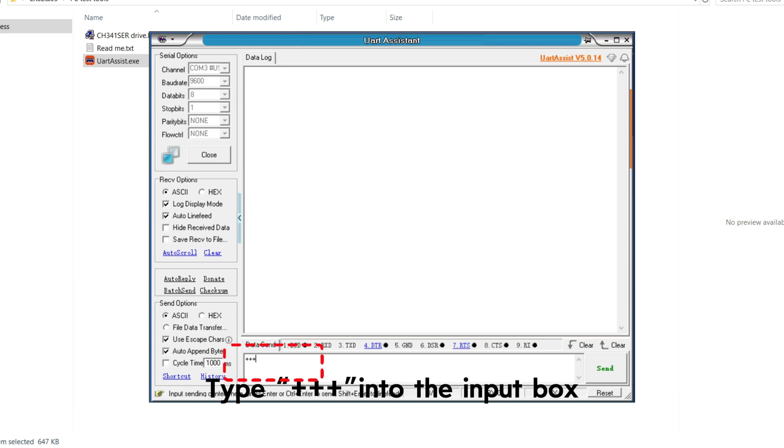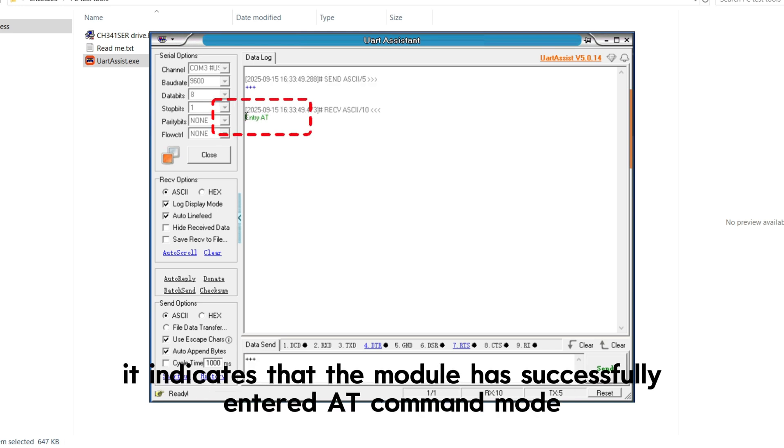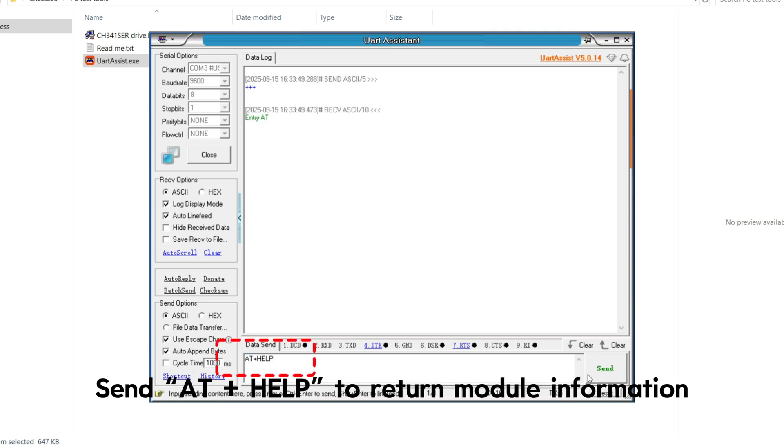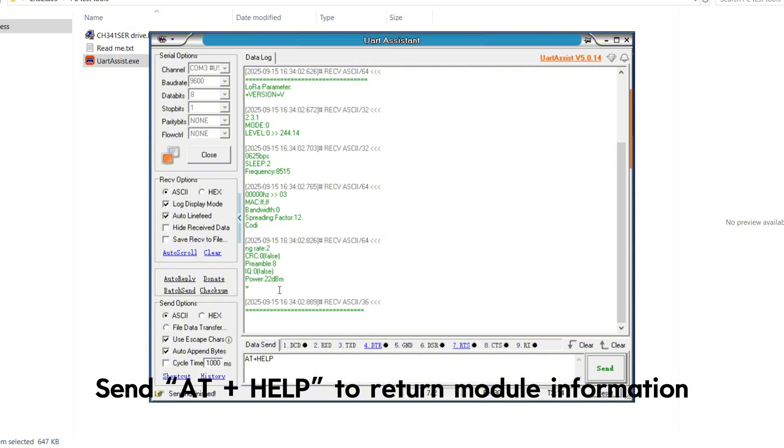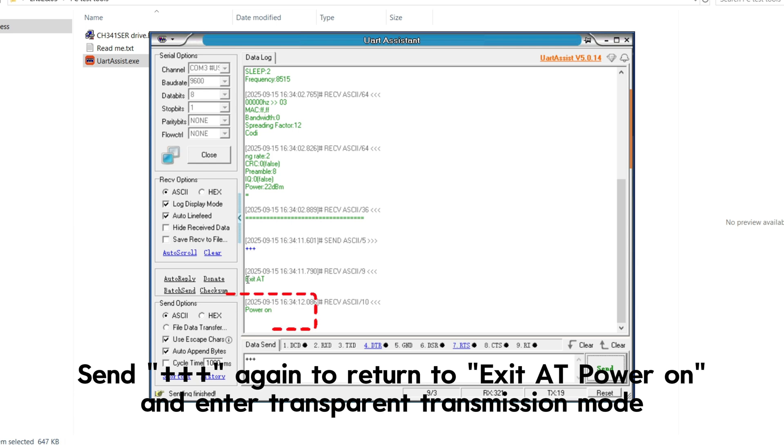Type +++ into the input box. If the module returns 'Entry AT', it indicates that the module has successfully entered AT command mode. Send AT+HELP to return module information. Send +++ again to exit AT mode and enter transparent transmission mode.